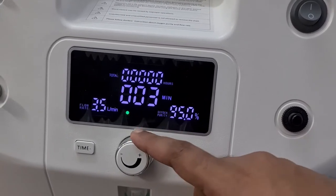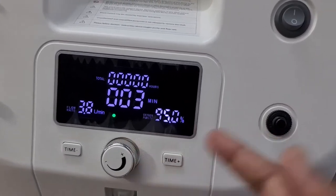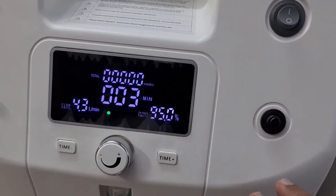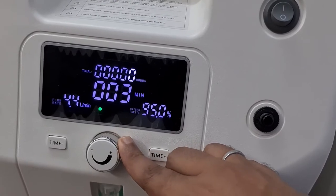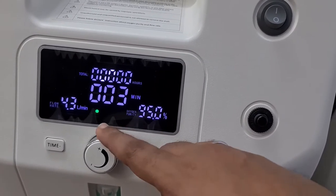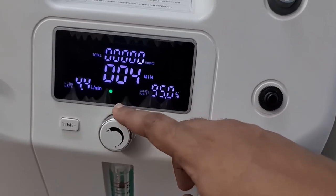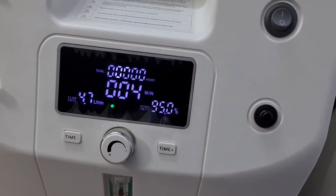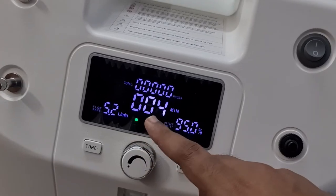If you are going to keep the output at 8 or 7, then adjust the flow rates accordingly — you can keep both machines at 4, or one at 5 and the other at 3. To take the output at 10, I would keep both machines at 5. Both machines are now at the desired flow rate.